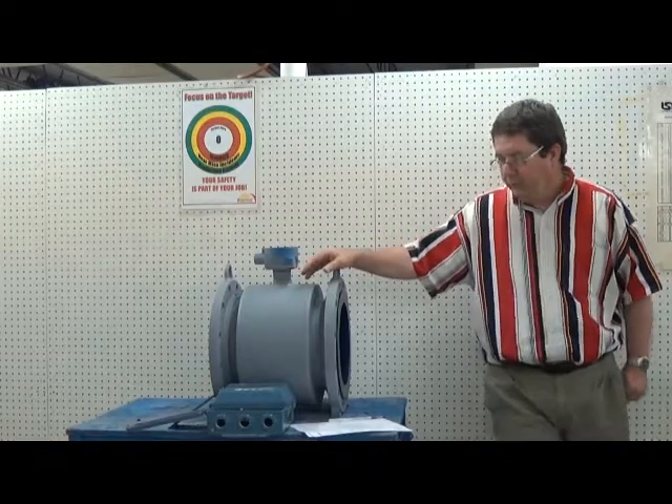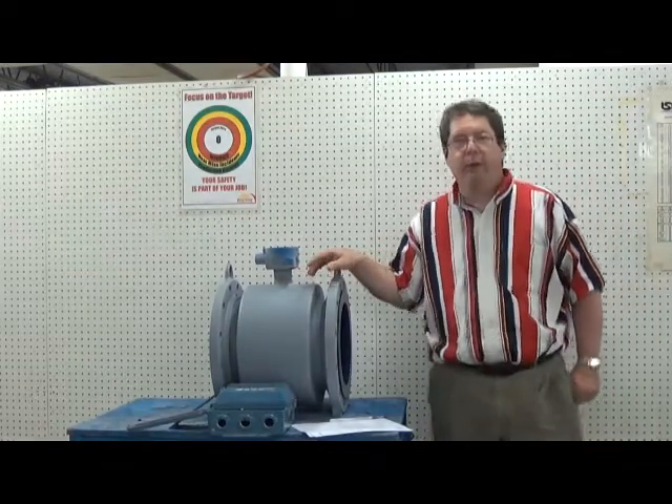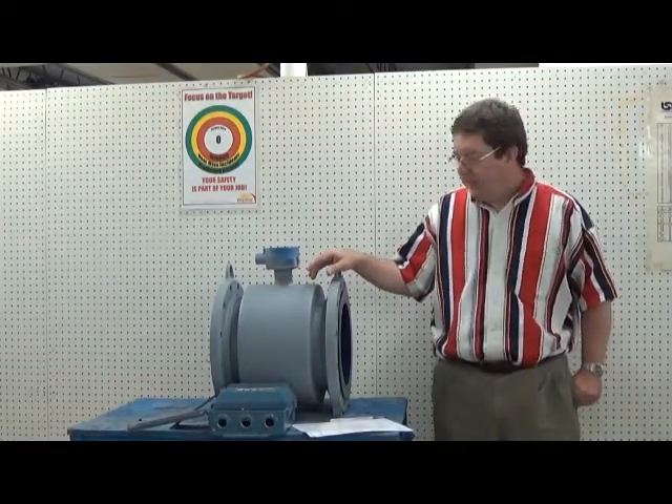One of the first things that you need to think about is grounding — grounding straps, grounding rings, grounding connections.